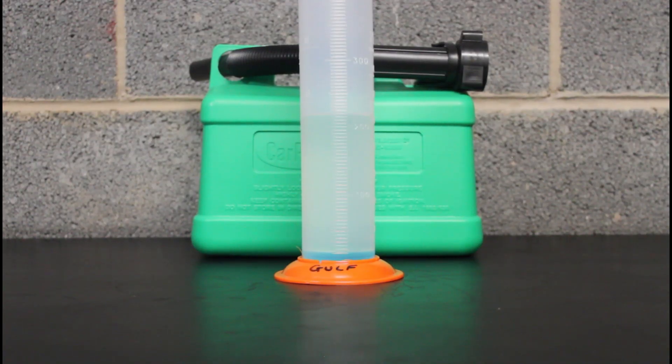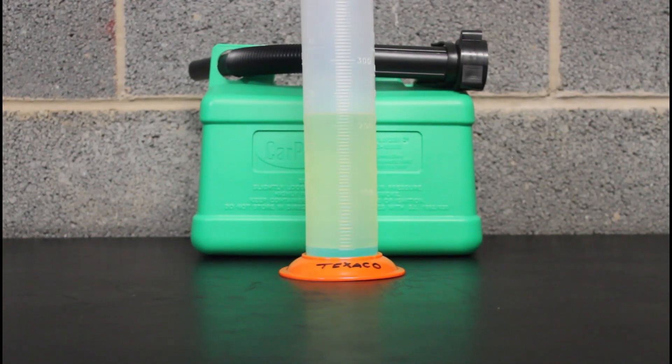In at number two is Gulf Endurance 97 — zero percent ethanol, 97 octane, and not a bad price at 157.9 pence per litre. It looks virtually identical to the BP; I can't tell any difference at all. They might have different detergents, but certainly from what I've tested they're very, very similar to each other.